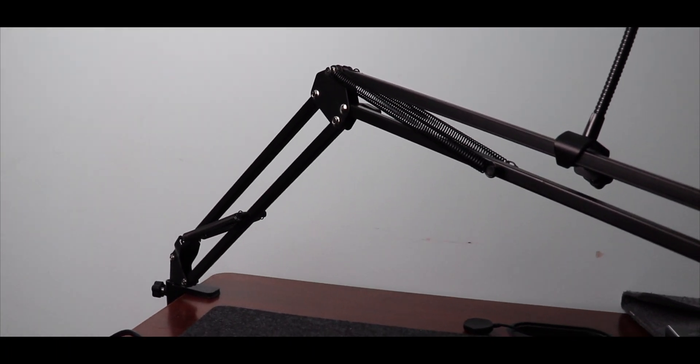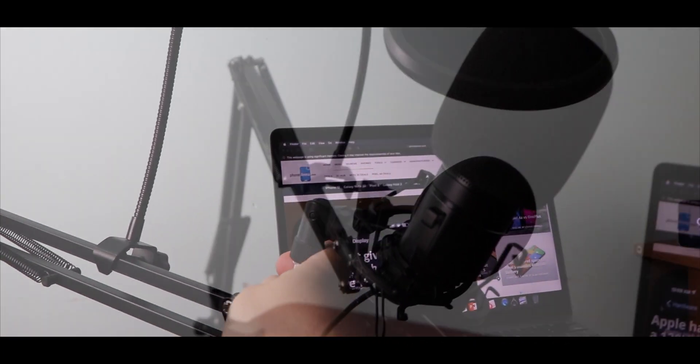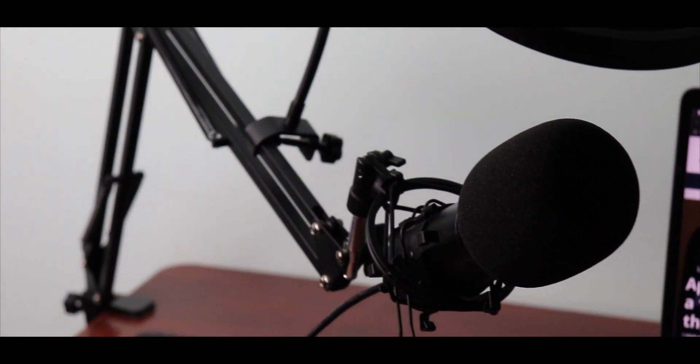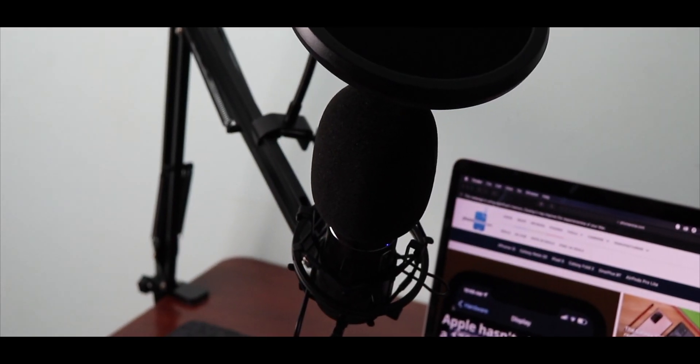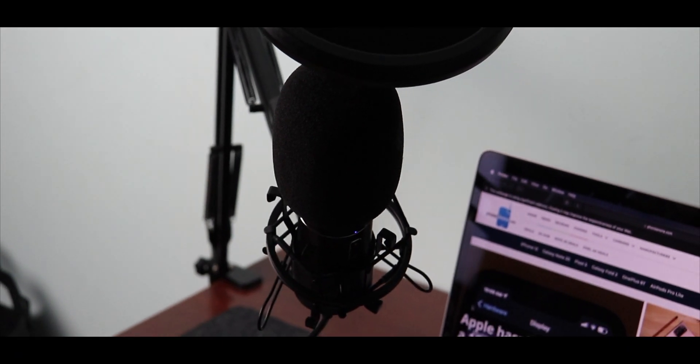The cable is about 6 feet long, and the arm of the mic extends out pretty far too. This mic is intended for computer purposes, therefore it will not work for mobile devices at its best. You can perhaps pick up a USB adapter for your mobile device, but if you're looking for something like that, there are better and more portable options. If you're looking to create a podcast, record music or video, or live stream, the Toner Q9 will suffice your needs.